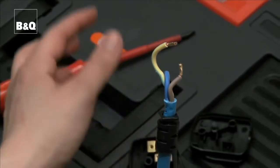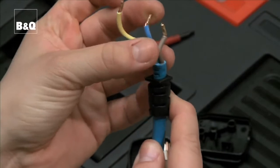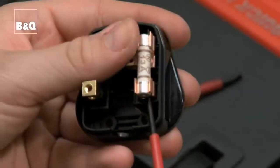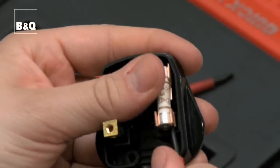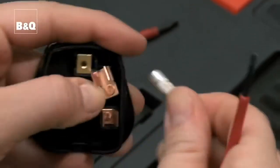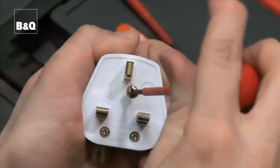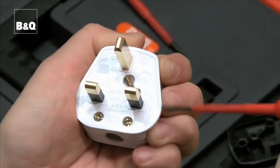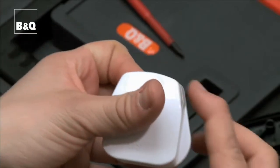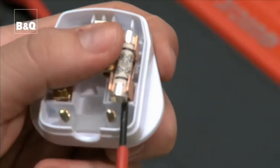Check the wires aren't damaged and remove the fuse. Open the new plug and remove the fuse to make it easier to connect the wires.